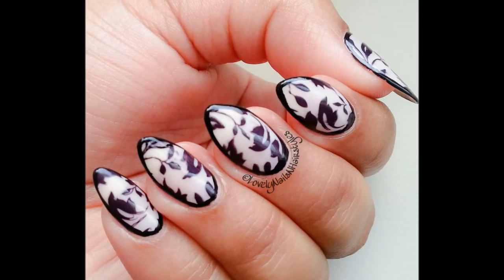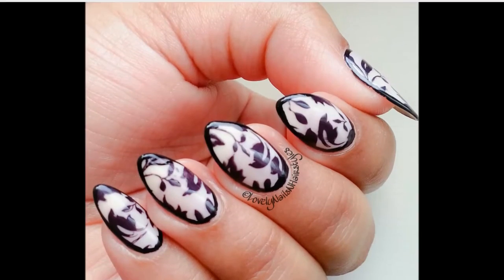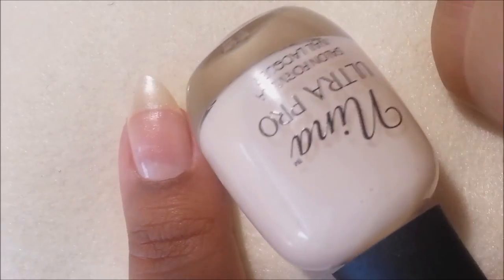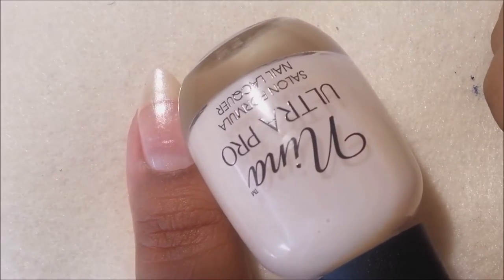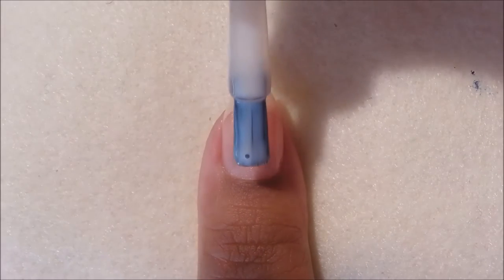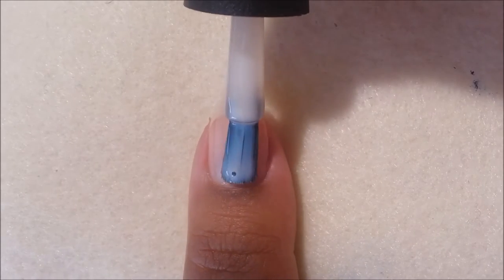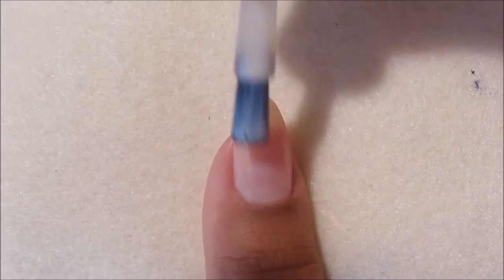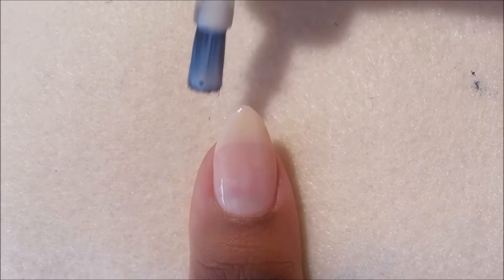Without any further ado, let's begin the tutorial. As always, start by applying your base coat to protect your natural nails, and then paint your nails with two to three coats of a sheer nude polish. This is Neenah Ultra Pro and the shade name is Ivory French — it's my ultimate favorite nude polish, and here I'm applying three coats of it.